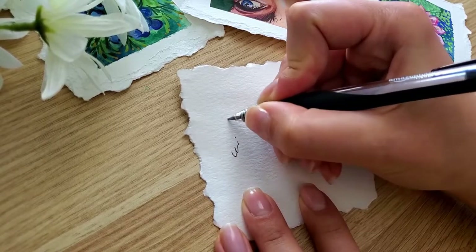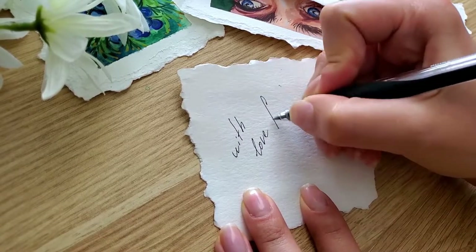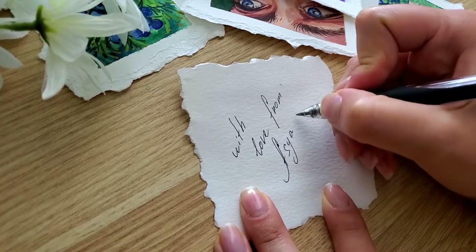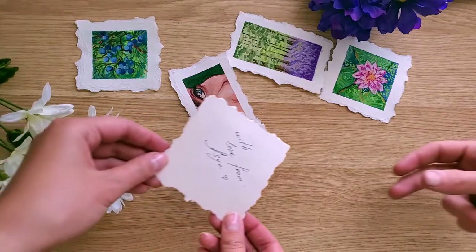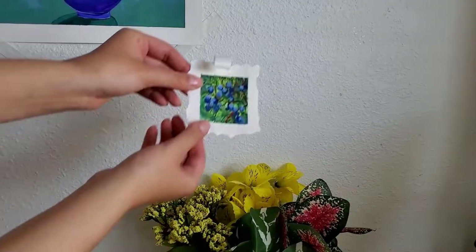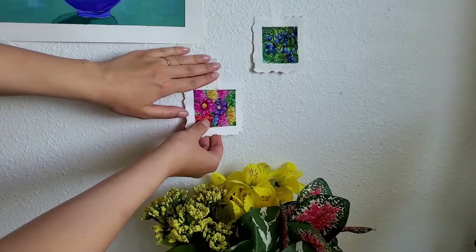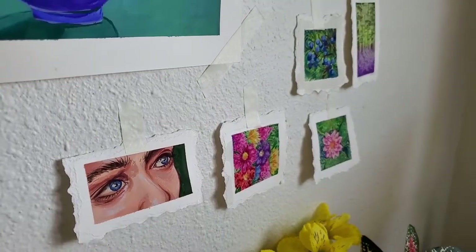Idea number three: use them as a small gift and don't forget to sign it. Idea number four: use them as wall decorations — it will help you turn your room into a mini art studio and they don't damage the wall.